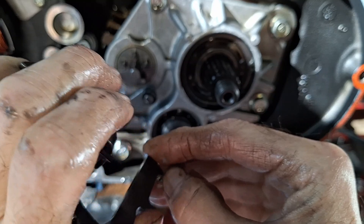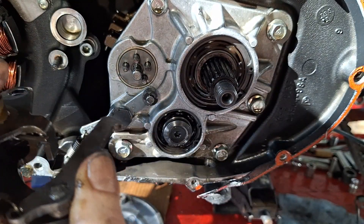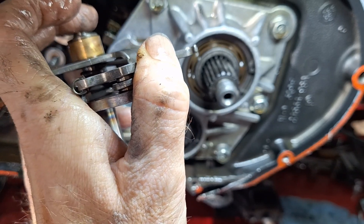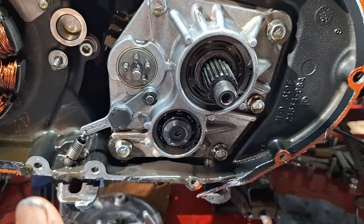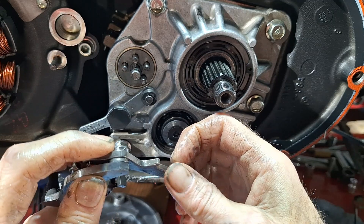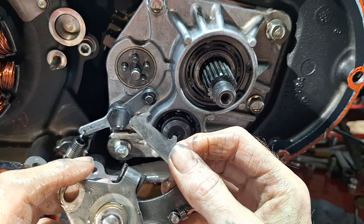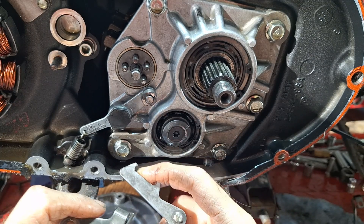I don't know if you can really see it, but there's a wear mark on the side of it there — down in what I'd call the froth. I can feel a little splinter with my finger where it's worn on the back side. I'll need that little arm too. I may or may not need it, but I'm ordering one.